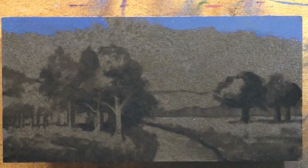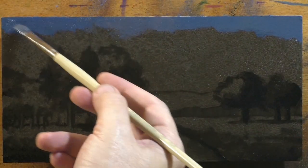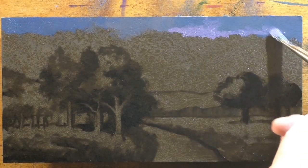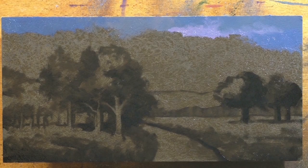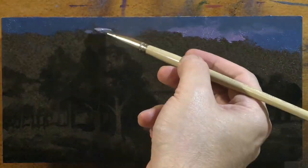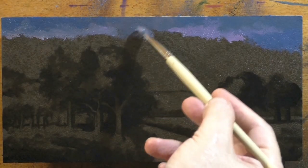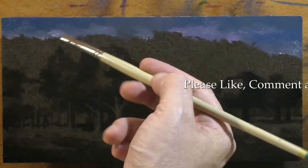Speaking of this channel and presenting things to you, we're going to be coming up to the like, share, comment scrolling thing in one second. Just to avoid the shock, why don't you go click that like button — help us all out — and I'll just keep bringing you painting demonstrations.